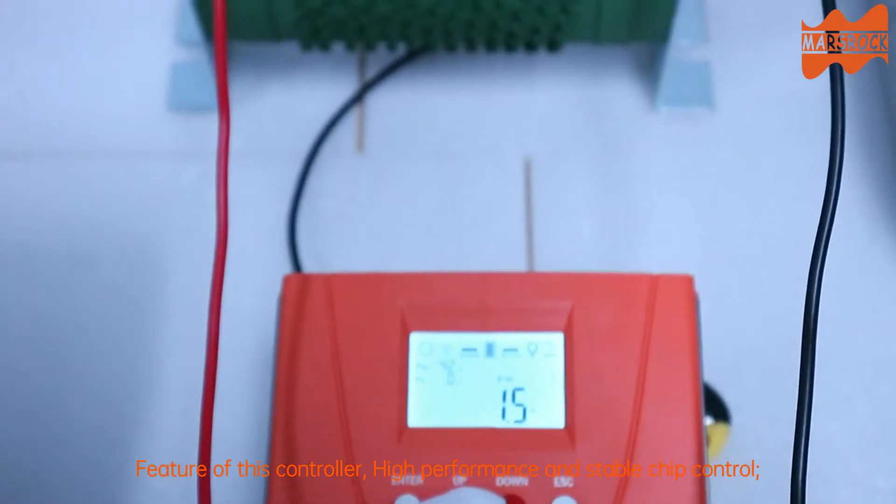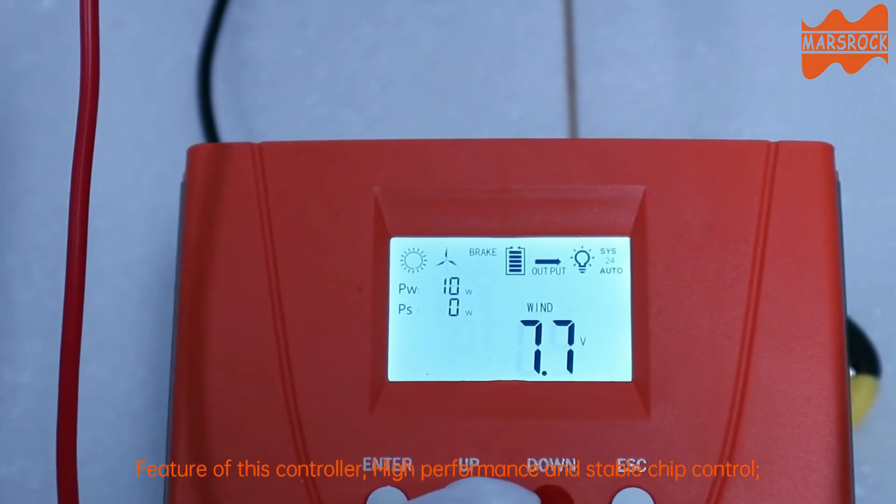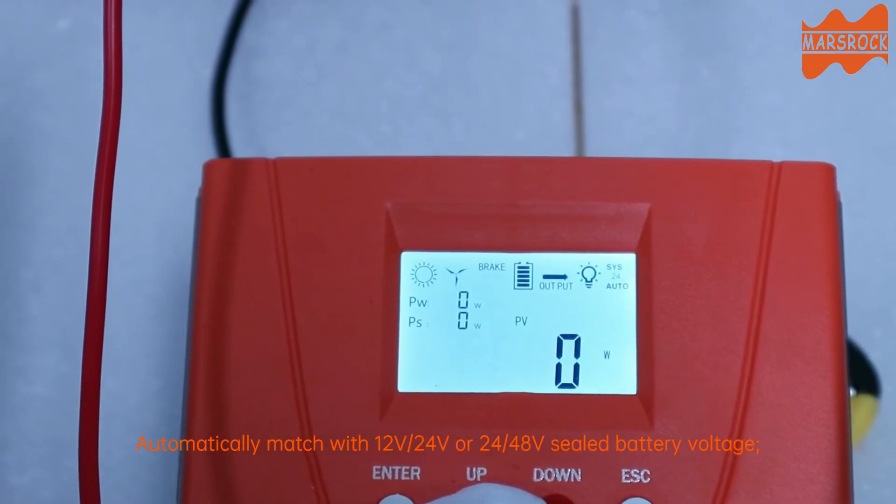Feature of this controller: high performance and stable chip control. Automatically matches with 12V, 24V, or 48V sealed battery.